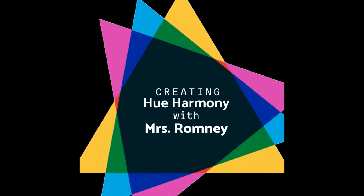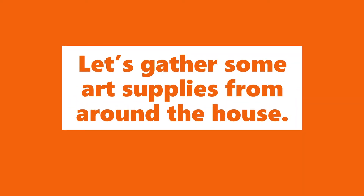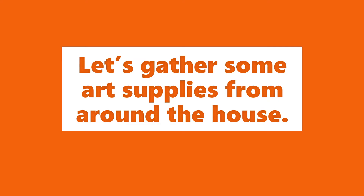Hi everyone, Ms. Romney here. Today we're going to be creating an I Am poem. Let's gather some art supplies from around the house.